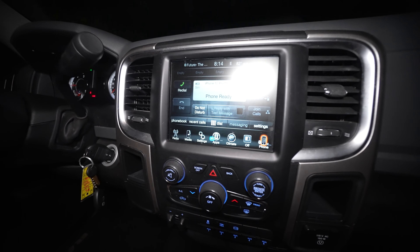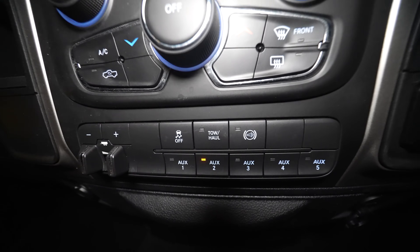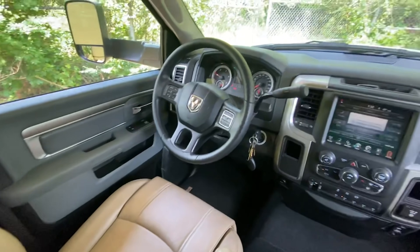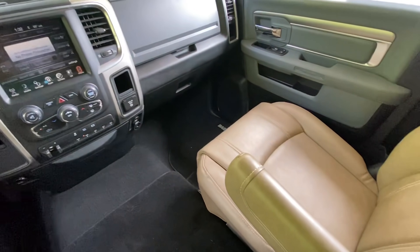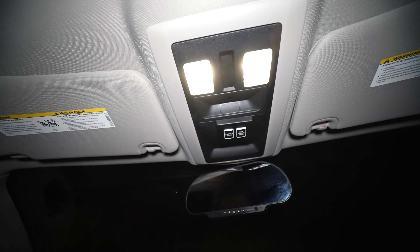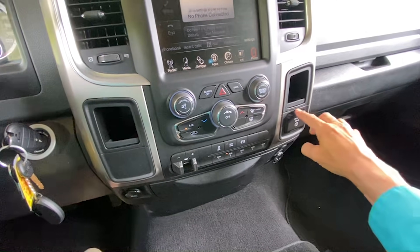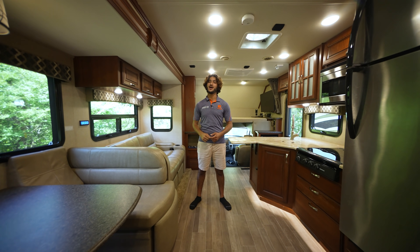When you step in the cockpit, you'll notice how luxurious and comfortable it is. All the buttons are laid out in a very intuitive manner. The gear selector is a classic, and it's very satisfying to operate. We also have a gen start button up here and a lights master switch, which can be very convenient at night. The sound system is superb — the amount of bass will shock you.